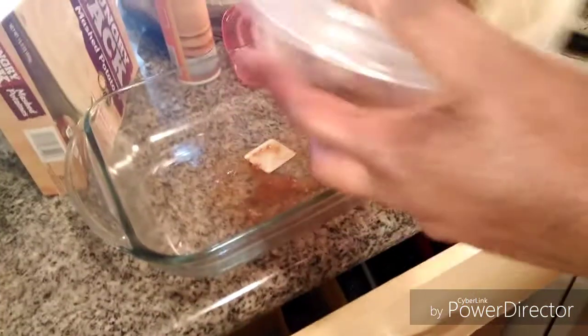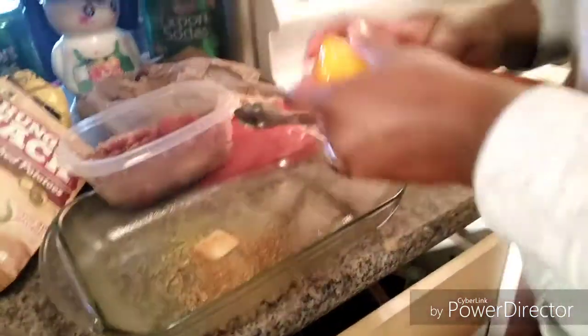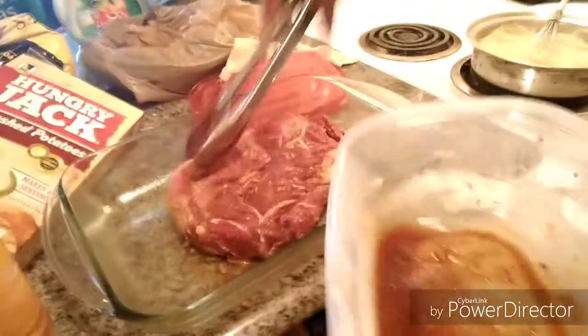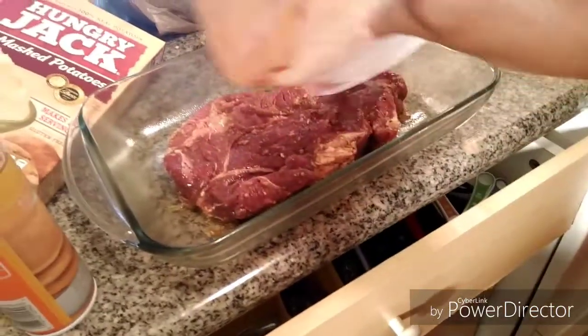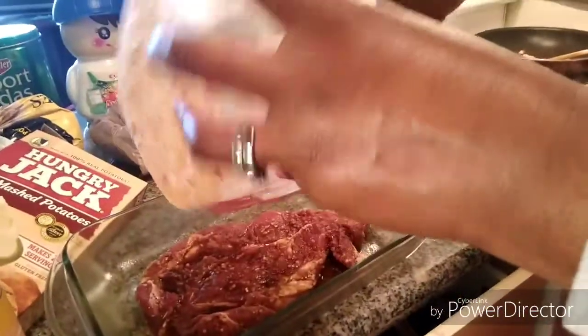I forgot to spray my pan because I don't want my steak to stick. I'm gonna spray that just like that — spraying my pan with some Great Value butter-flavored spray, just so it don't stick. It looks good. I'm gonna pour my marinade juice right on over it.